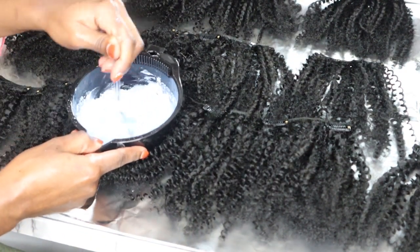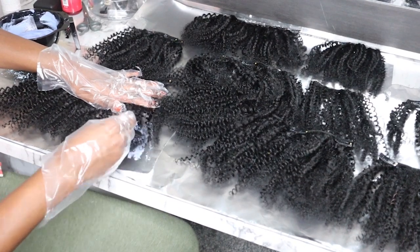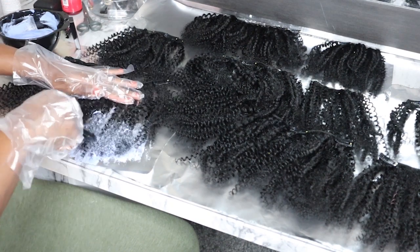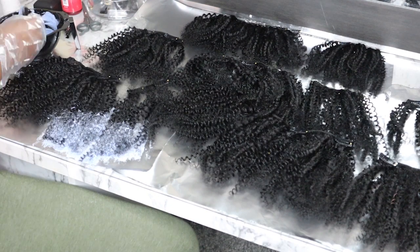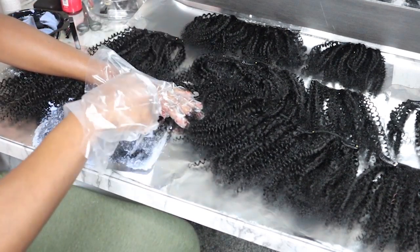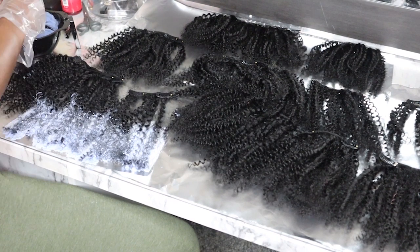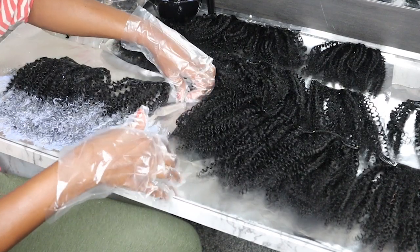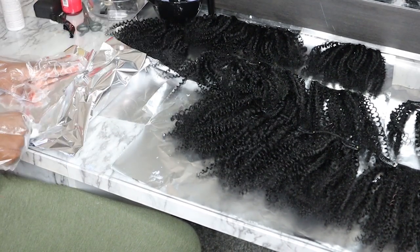Add more developer if you need to and mix that all up to create a creamy consistency. Once done, this is what it looks like — very creamy. Now I'm just going to use the brush and apply the bleach at the bottom. I want to go for more of an ombre look. Where I work, I can't have unnatural colors, so we are going for a nice honey brown. I'm placing that on the ends and making sure to work the product in so that all pieces are fully coated. Once done, I just fold that section up in aluminum foil and let it process.